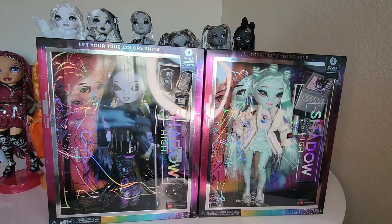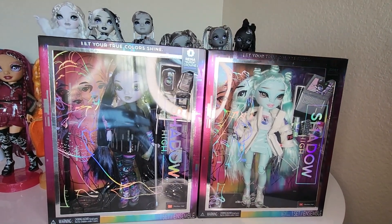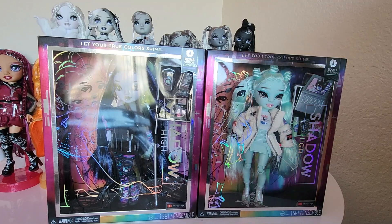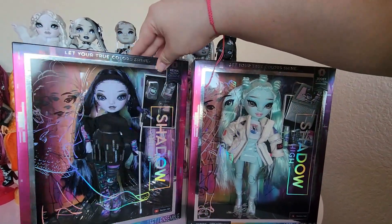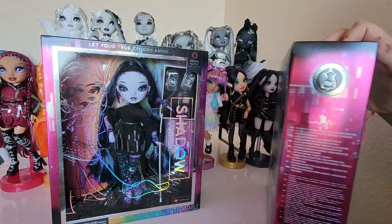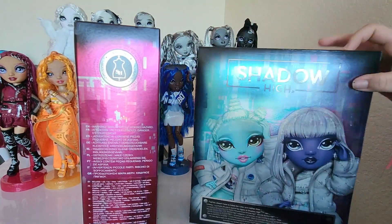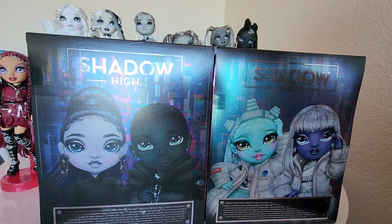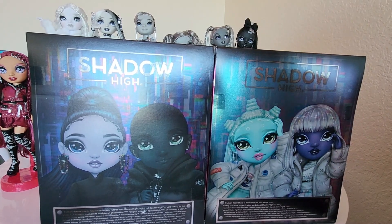Look at their boxes — of course we have the dolls front and center. We have their holographic artwork here, which is really pretty. We look at the sides of the boxes: it says their name, that they're a fashion focus. On the back of their boxes we have Reina with Rex and Zoe with Diamante, and it says 'Fashion doesn't have to follow the rules, and neither does Shadow High. Watch out Rainbow High, we're coming for the runway.'